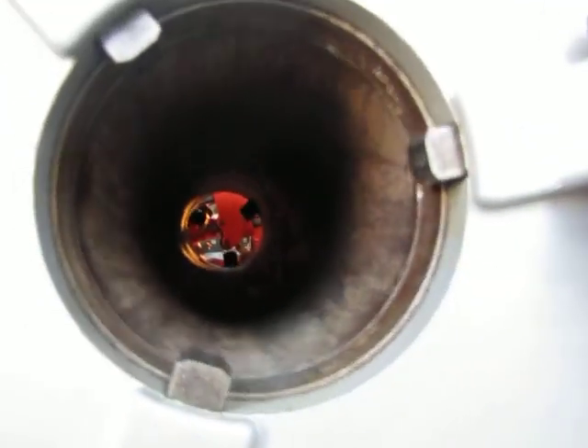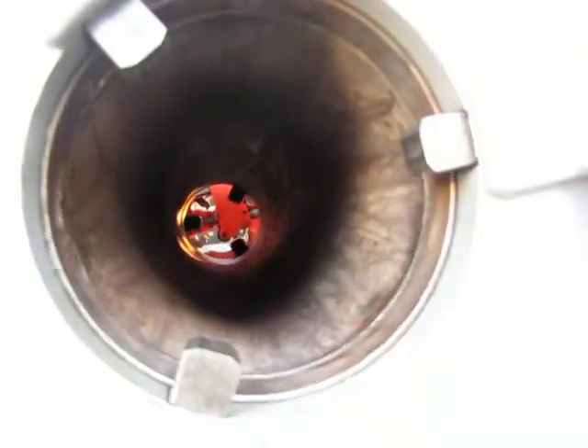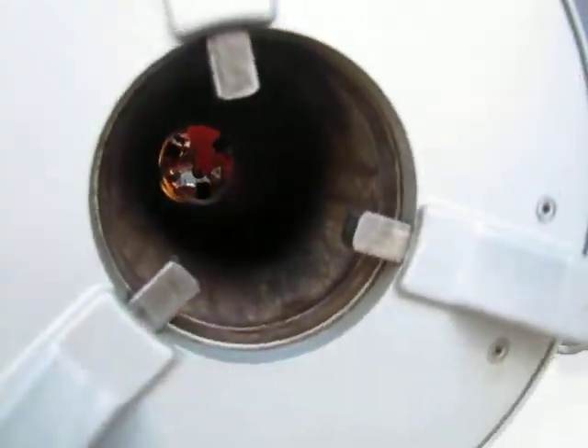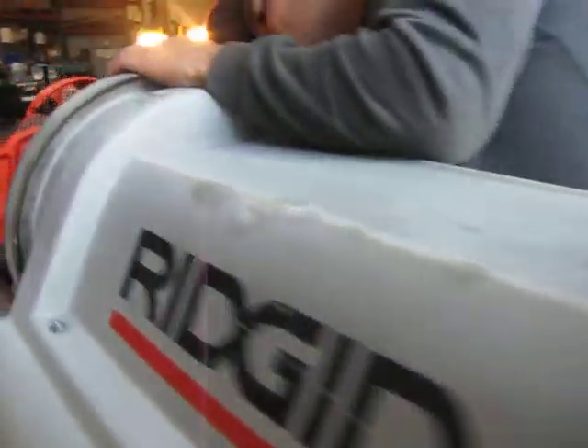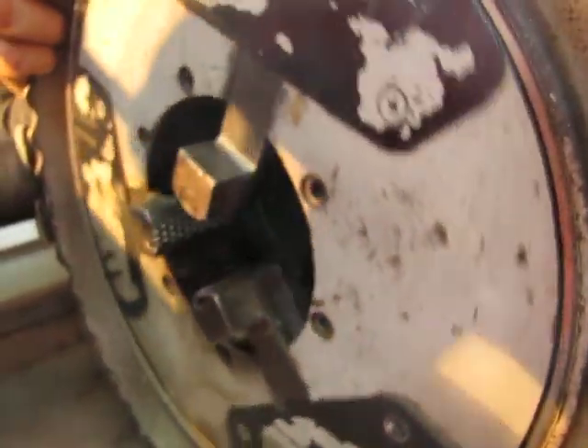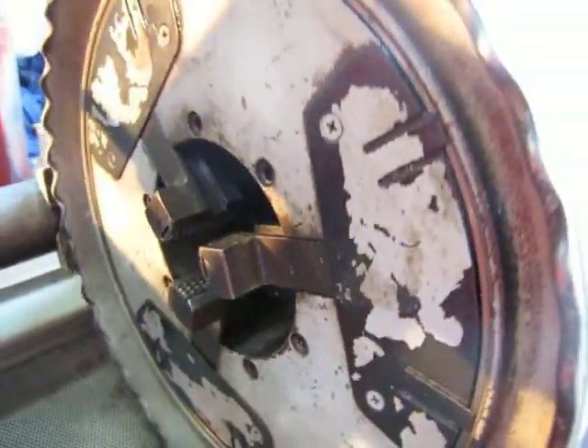These are your centering devices to center your pipe, and over here to grip. On this side right here you'll see the cable going in, and that is to hold your pipe. In reverse you also have two speeds.